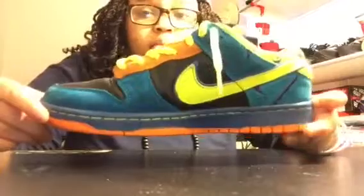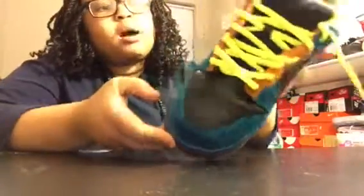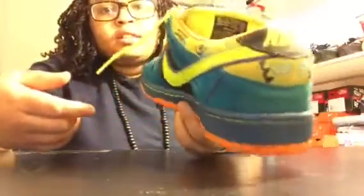I have the finished right shoe right here and it came out real good. Fixed toe box, suede looks very nice.